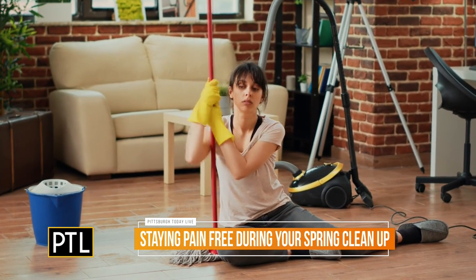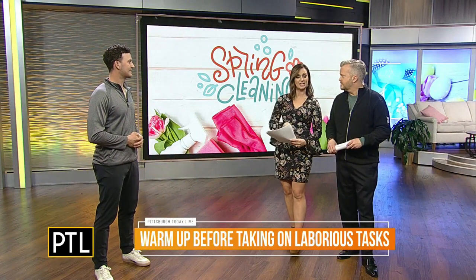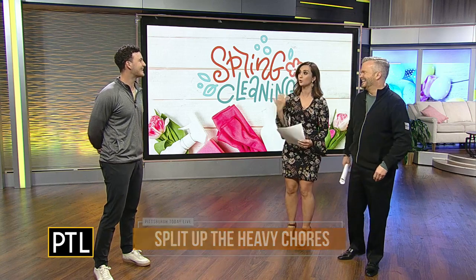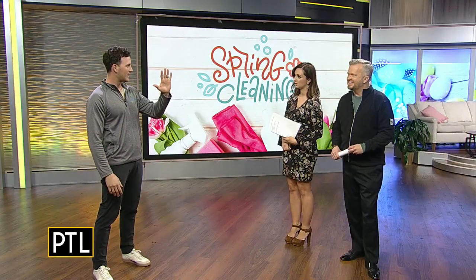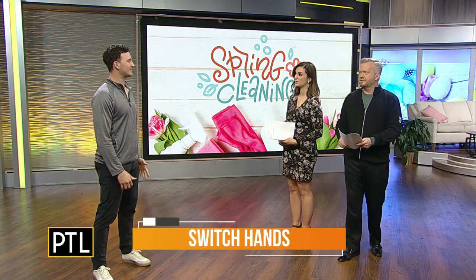Another good tip is dividing the heavy chores. Sometimes I think I can do it myself — and I can't. Switching hands is a big one too — that's something we don't think of. If we're right-handed we use our right hand for everything, whether it's vacuuming, cleaning the windows, or whatever. The left hand might feel a little awkward, but it's really important to do that.